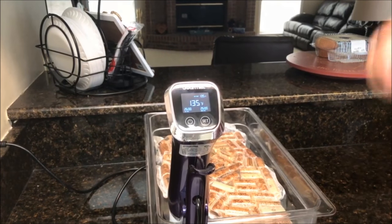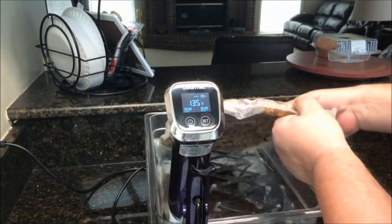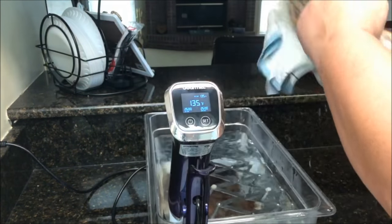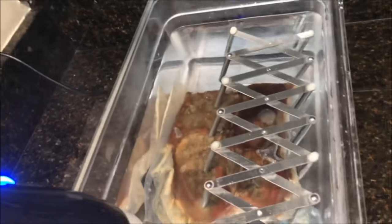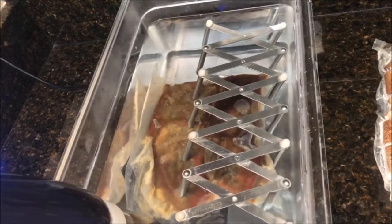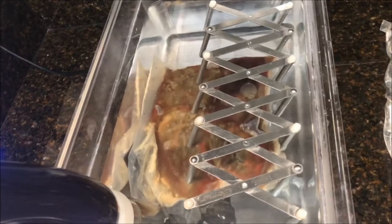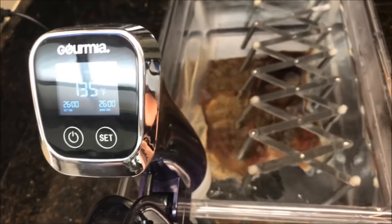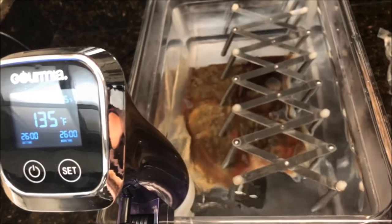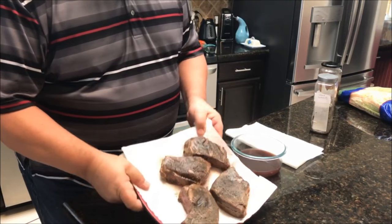The sous vide just went off — right at 26 hours at 135°F. As you can tell, I don't have a whole lot of water loss in there. I'm going to take off my floating cover made of wine corks and show you how it's looking. I have my rack in there and we haven't lost much water. That little wine cork cover really helps. I'll go ahead and shut this off and pull the top round out.